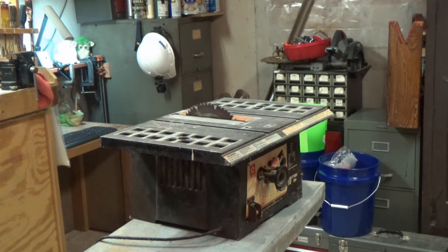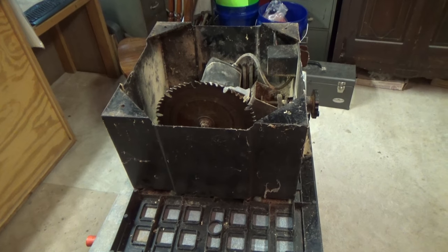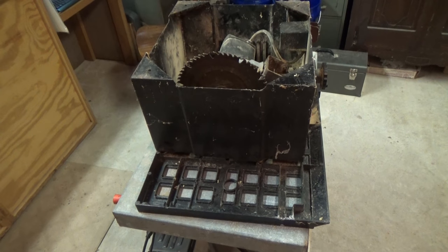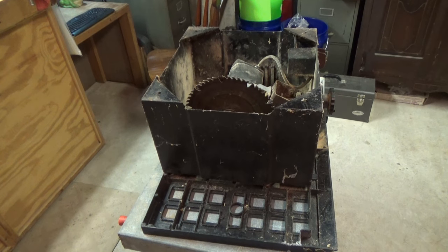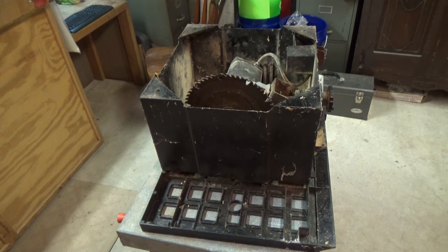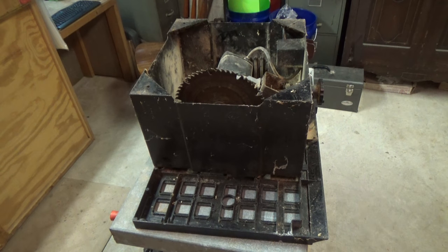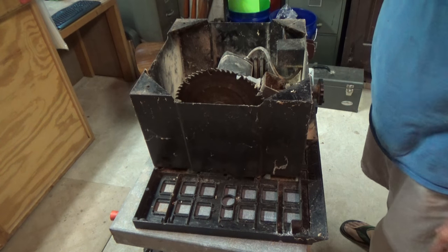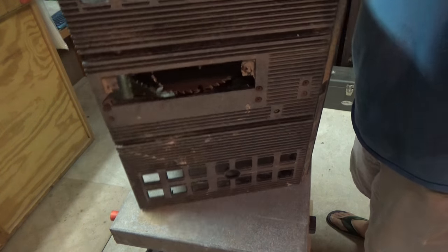We're going to at least take it far enough apart we can clean the cotton-picking thing out. Worse come to worse, I can always sell it and get my ten dollars back. Sometimes discretion is the better part of valor — sometimes you better just leave well enough alone. Ten dollars is ten dollars. I could tear into it, break something, wind up spending more money on it, or I can drag this sucker outside and see if I can get ten dollars worth of cutting out of it before I throw it away. I have decided against taking it apart for now.